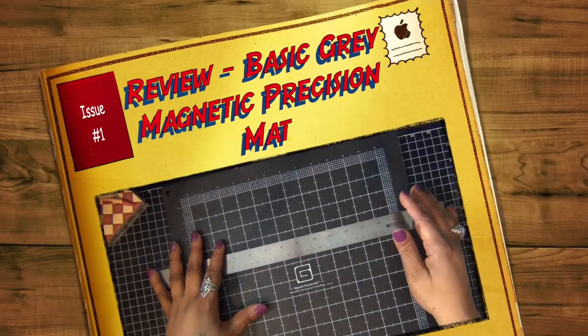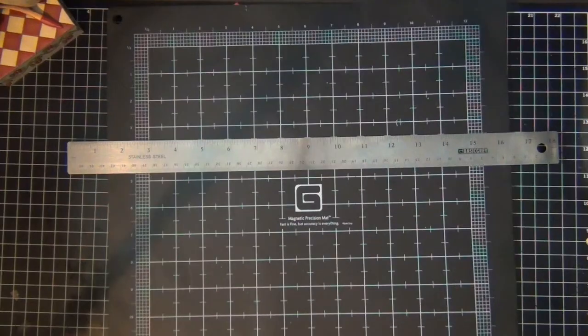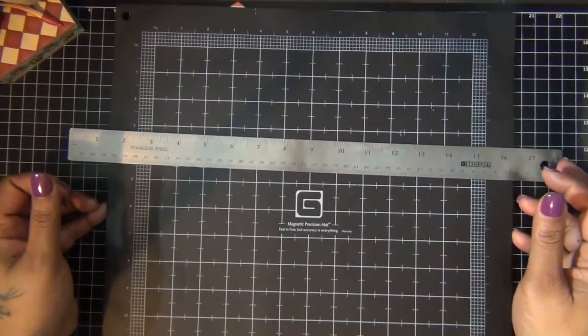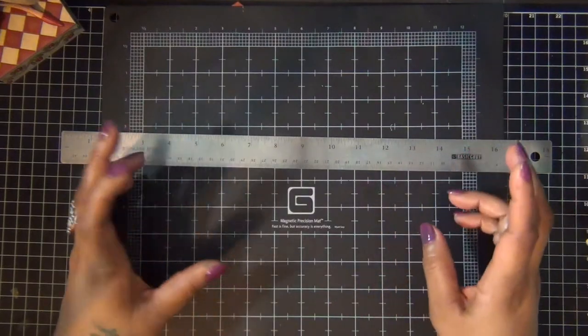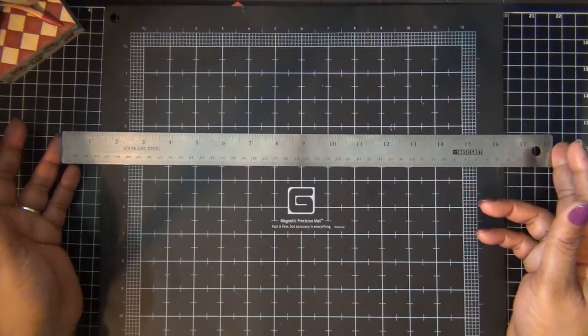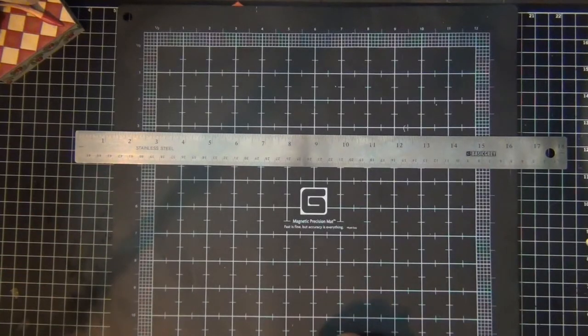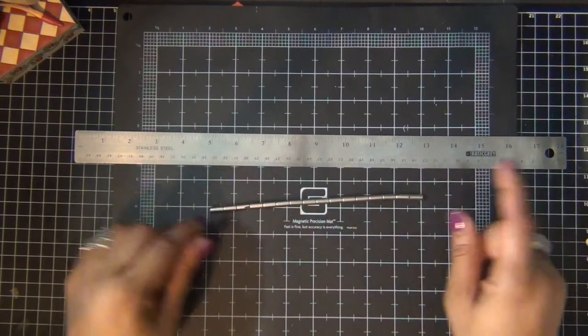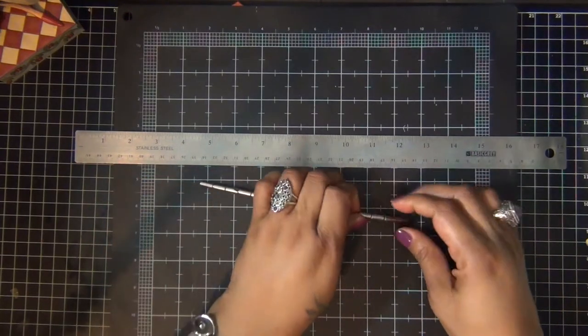Hi everyone, this is a very short video. I'm doing a review of the Basic Gray magnetic position mat. It comes with an 18-inch stainless steel ruler and also some tiny magnets to pull your project together. So when you put together a scrapbook page or card, you can have the magnets hold your project in place.